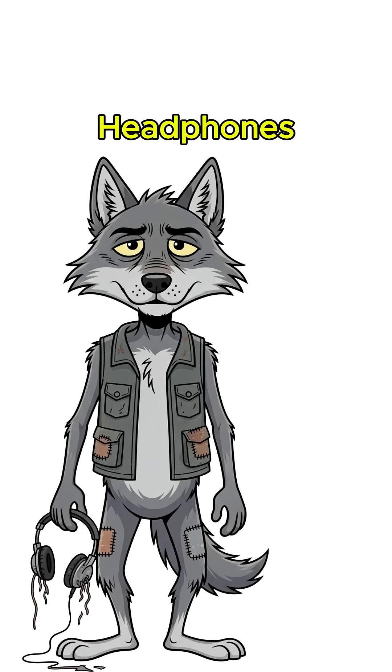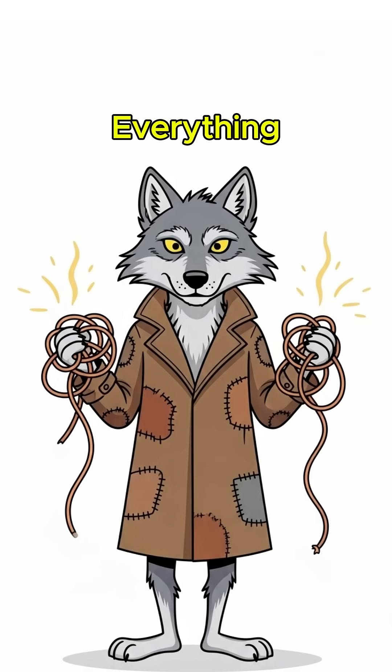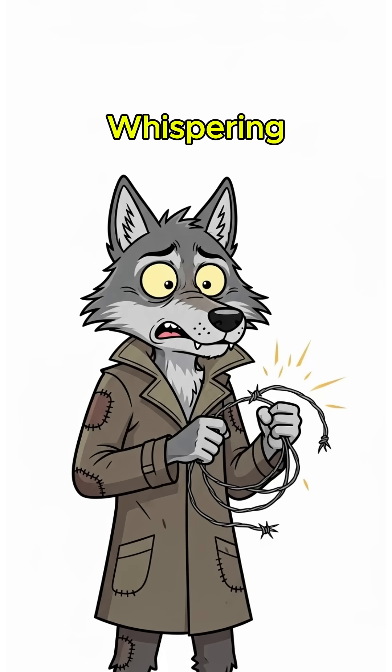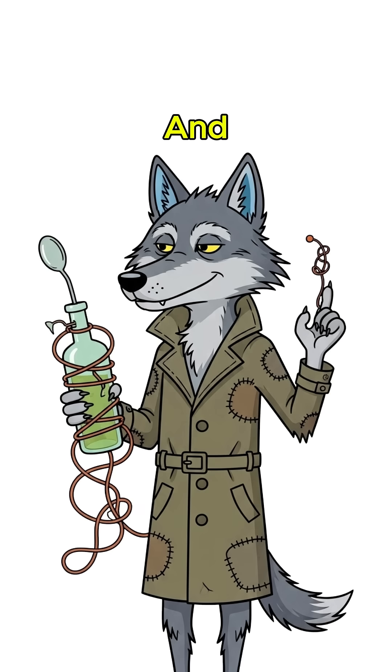Scavenge headphones from a corpse's Walkman or some busted phone. Wire them in. Don't know which ends connect? Twist everything together until something hums. That's electricity whispering. Or maybe the apocalypse laughing at you.